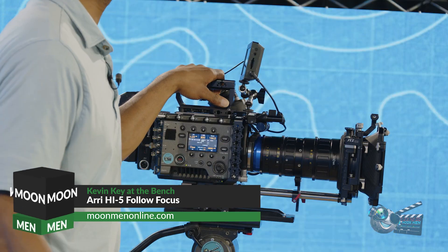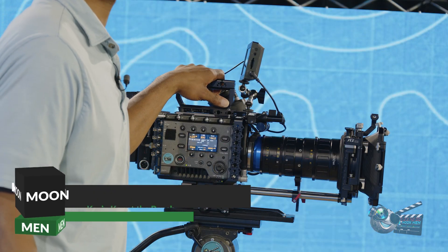Today, we're at the bench with the Sony Venice 2 and the new Ari Hi5 system. We're going to be covering a whole lot of different teaching segments, covering lenses, support, cameras, wireless video, grip gear, camera gear, miscellaneous lighting, and so forth.